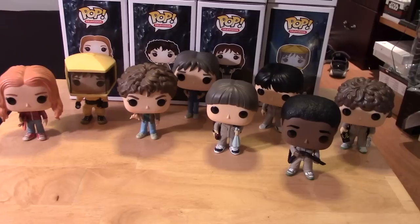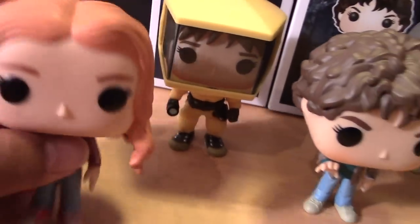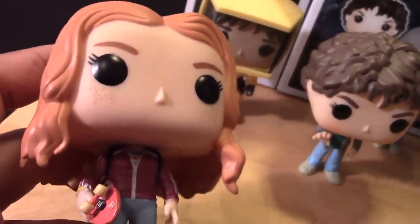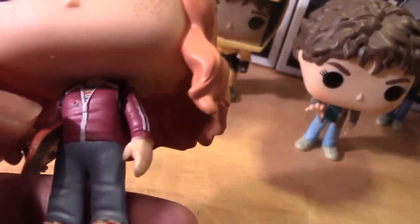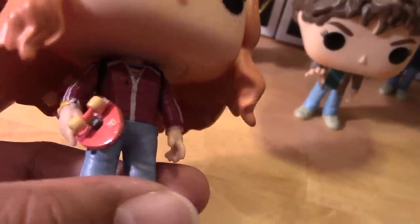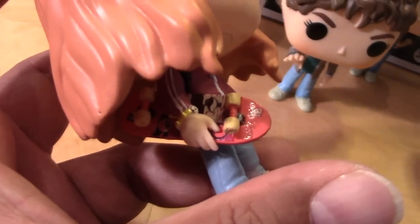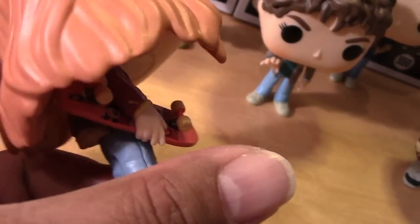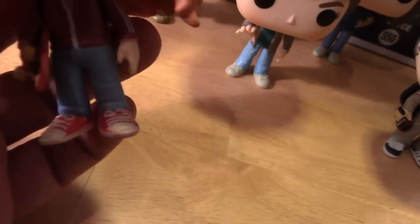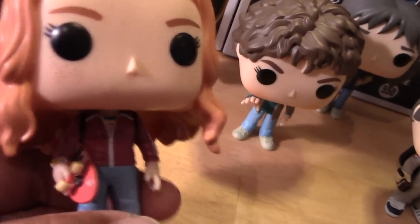Here are the figures out of the packages. Let's start off with Max — looking really cool. You can see she has some freckles there if you look closely at the face, nice details there. Got a little bit of sloppy paintwork on her jacket, so that's kind of unfortunate. But some nice details there on the skateboard, and decent sculpting all throughout with the shoes. Just a little bit of sloppy paintwork — that's unfortunate.